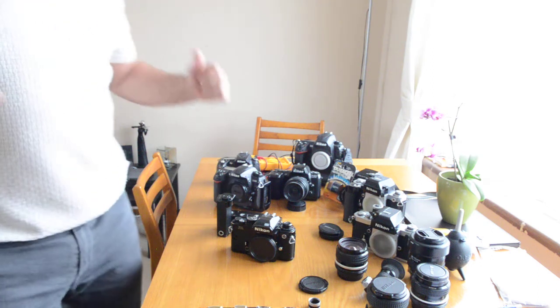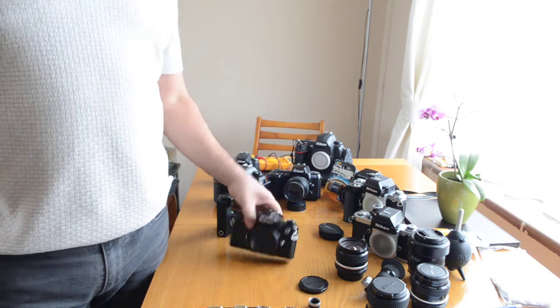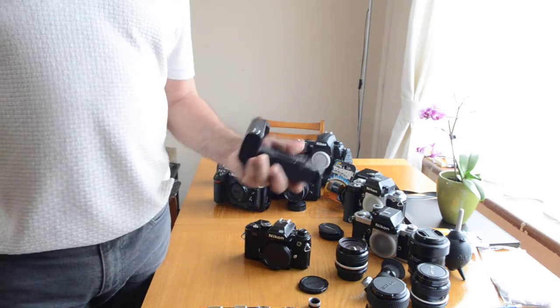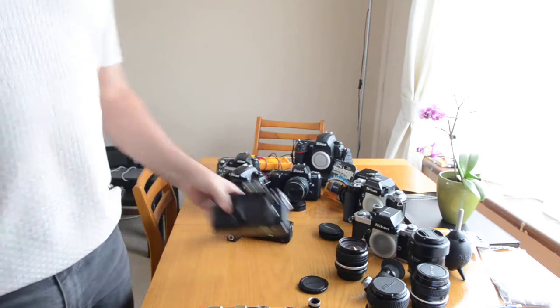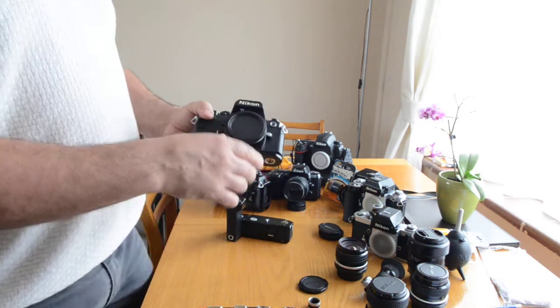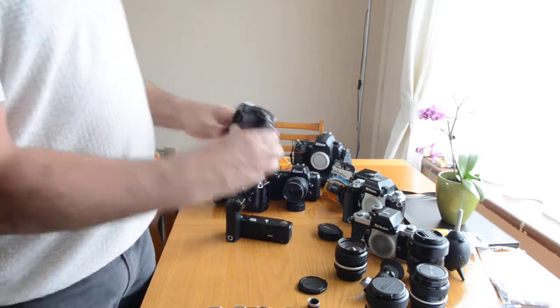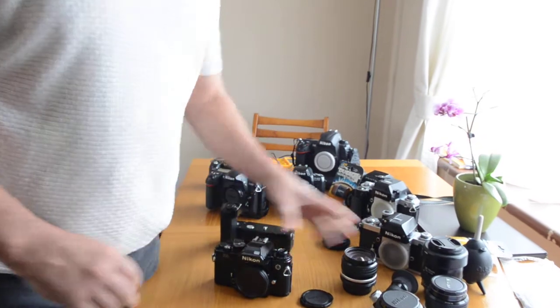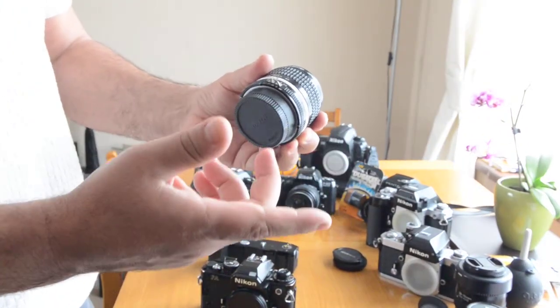Alright folks, we're back again for the second part and continuation on the Nikon FA and the Nikon MD-15 motor drive. The Nikon FA film camera uses Nikon lenses — AI or AIS lenses, also E lenses as well.